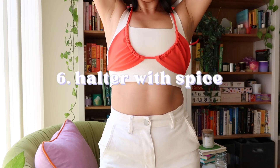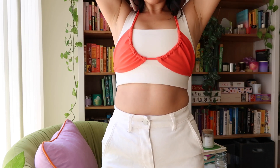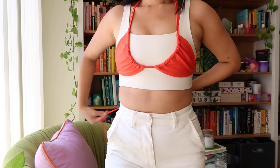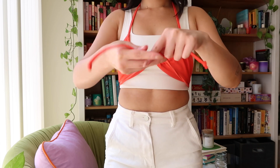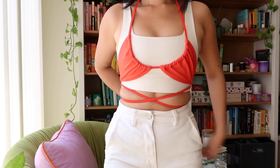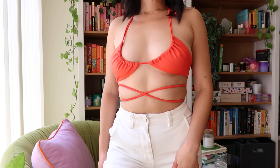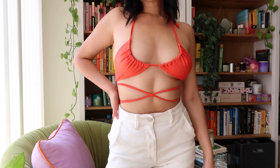So remember that ruched halter top that we did earlier? We're going to do the same thing, but this time, we're going to take the ties that go around your back, and instead of just tying a knot there, just wrap them around the back and crisscross them, and then bring them out front, crisscross again, and then tie in the back. I think the waist ties are really cute — I've seen suits that actually sell them like this, but you can just make your own at home.